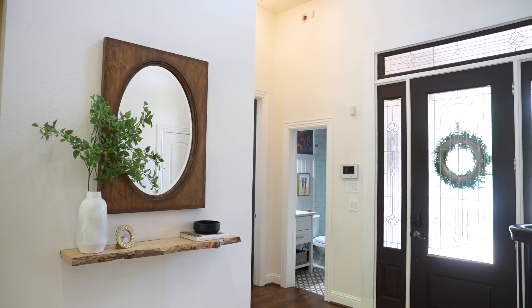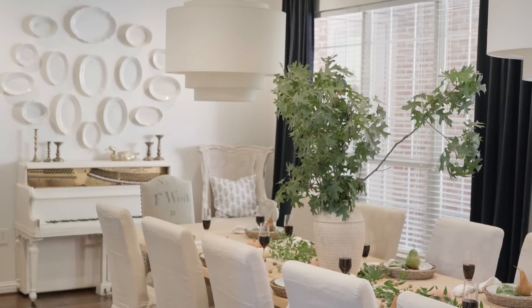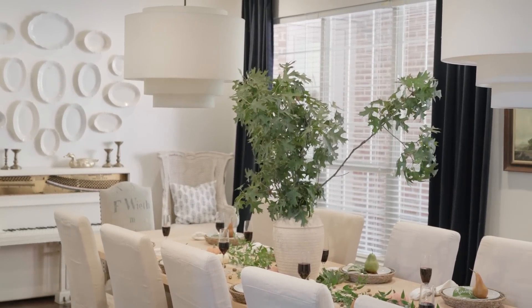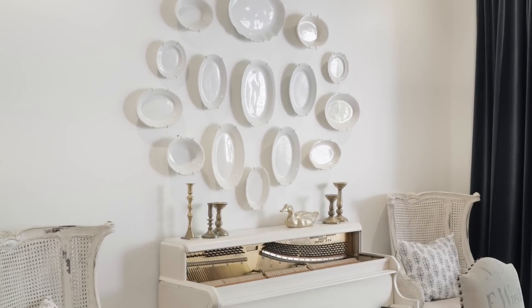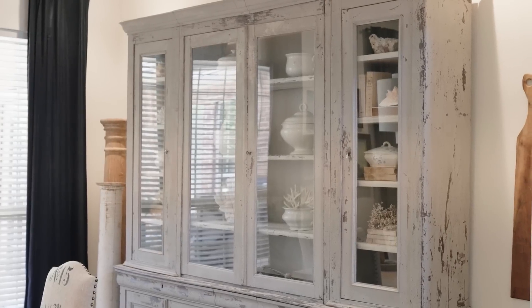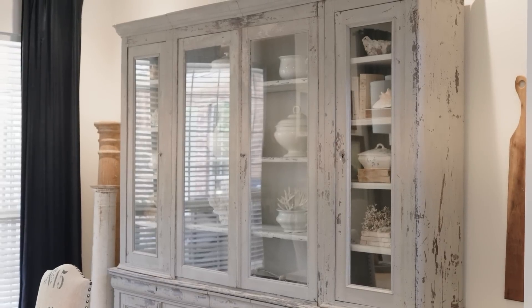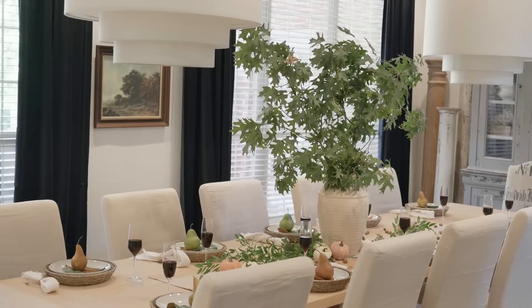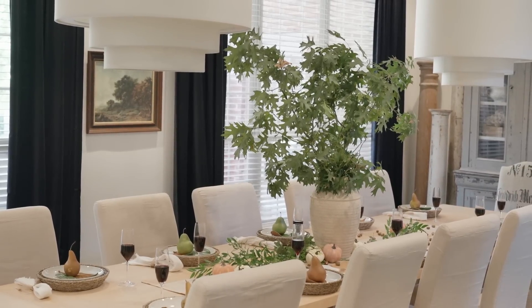So you walk in mom's entryway and the first room you see is the dining room. Typically in home tours we start in the living room, but today we're starting in the dining room, which makes sense for fall season. It's gathering season, hosting season, and that is really my hope for our fall content — that it would inspire you, no matter your style or your home.